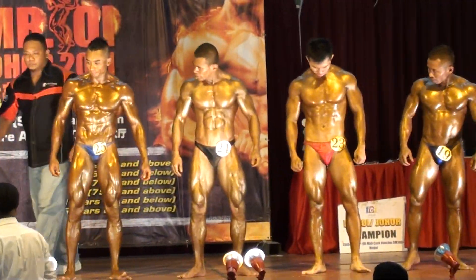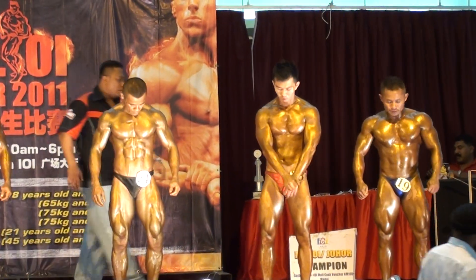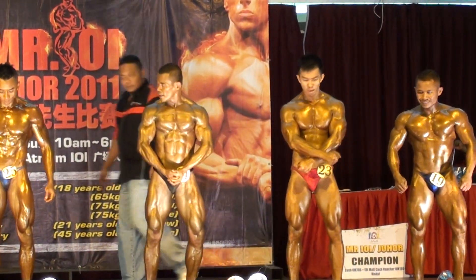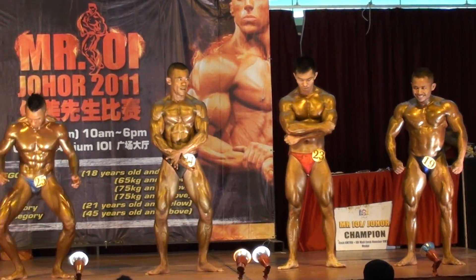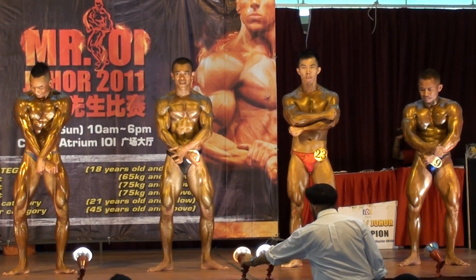This will be your front double bicep. Okay contestants ready? Flex!